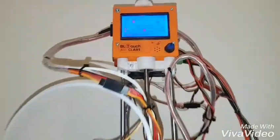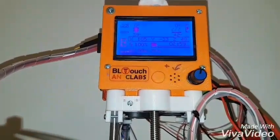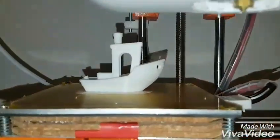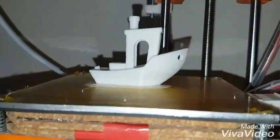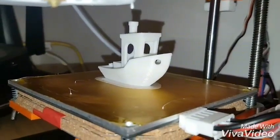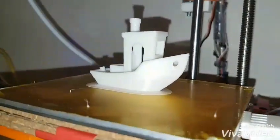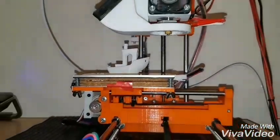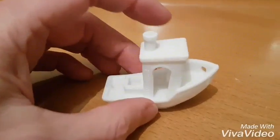We've lost the screen again, but we live with that because the results are pretty good. That's a Benchy — I think we call that a success. Shouldn't have printed the skirt, but never mind. So happy with that. There's a little Benchy.